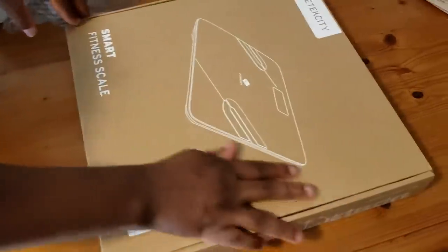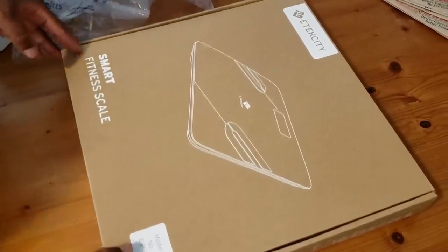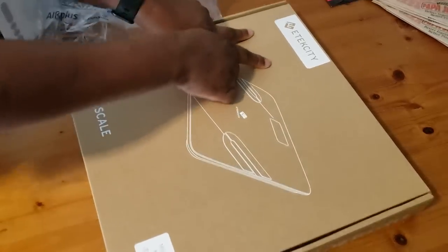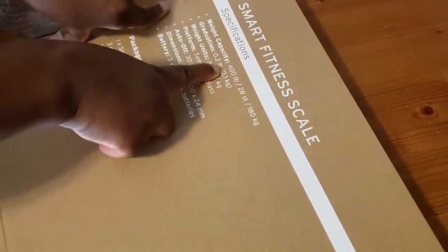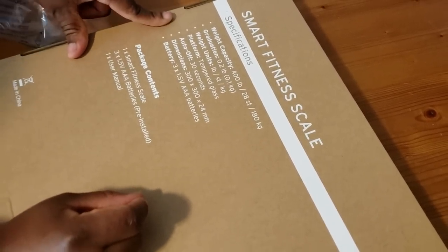So this is a smart fitness scale by e-tech CT. I'm so excited! It has the specifications listed on the box, including the weight capacity, and like I said, it goes up to 400 pounds — that is a lot!